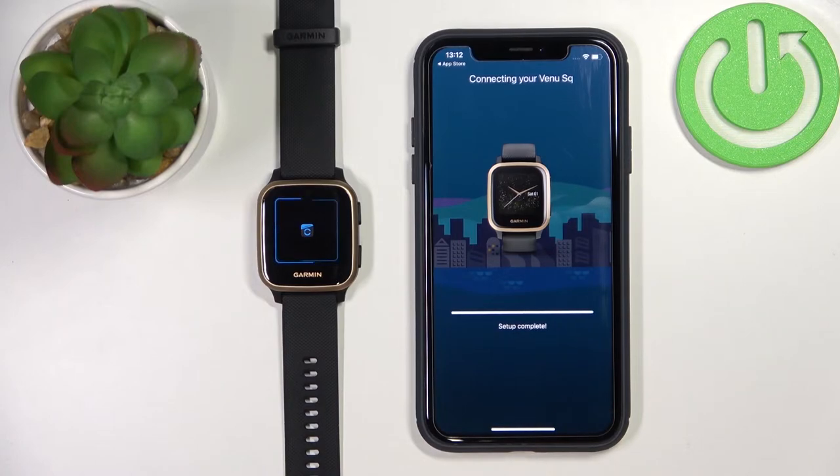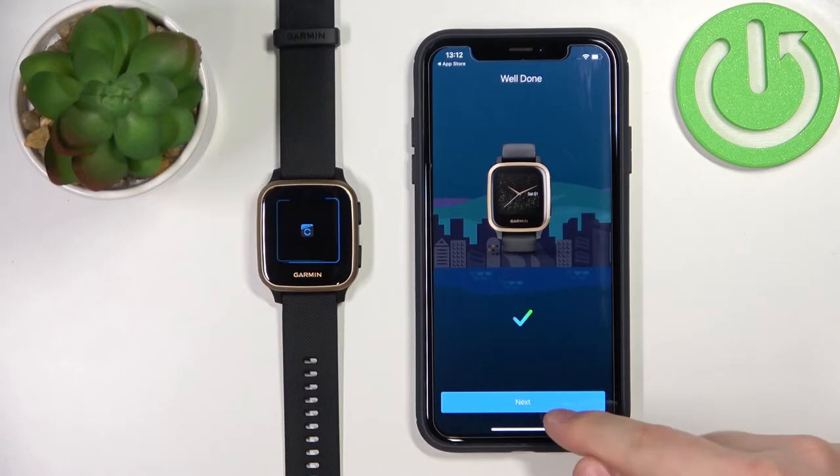This time it went through — as you can see, it's working now and the watch is pairing. Setup is complete. Now we can tap Next.